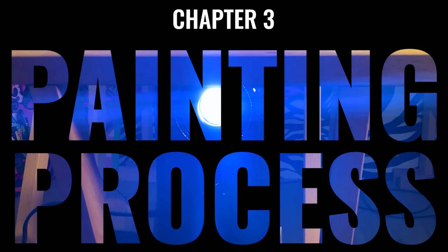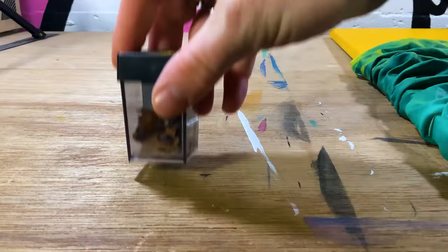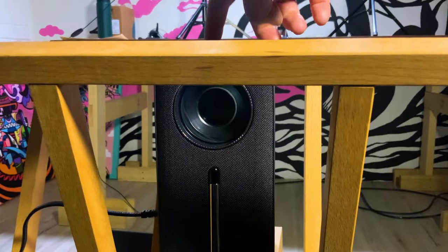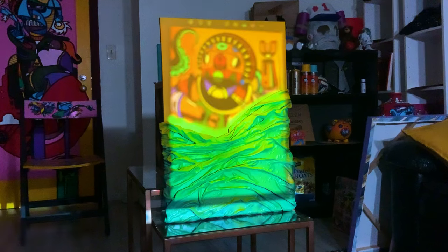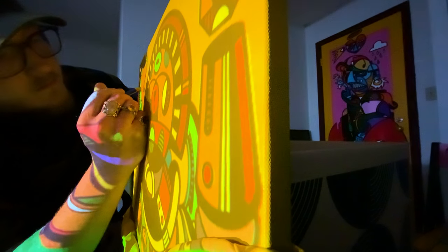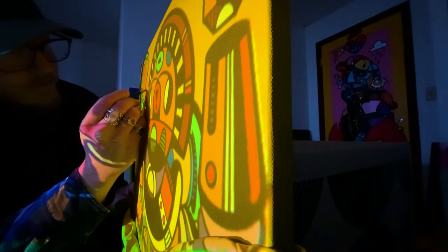Now it wouldn't be a Modi painting if there wasn't some funky character design painted onto it, and I would hate to disappoint. I'll bring this back to the studio and get into sketching my subject. To make it as accurate as possible, I'll cast my digital sketch with my mini projector. It can be a little fickle at times, especially if my laptop decides to go to sleep in the middle of sketching, but once you get it right it's a beautiful thing.